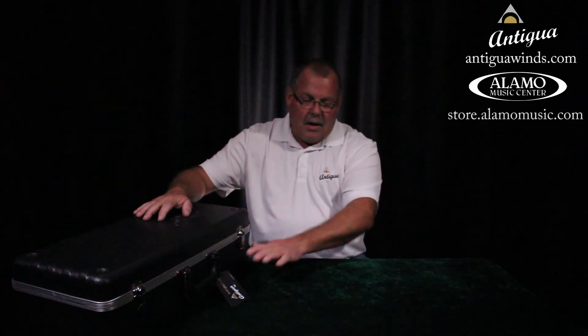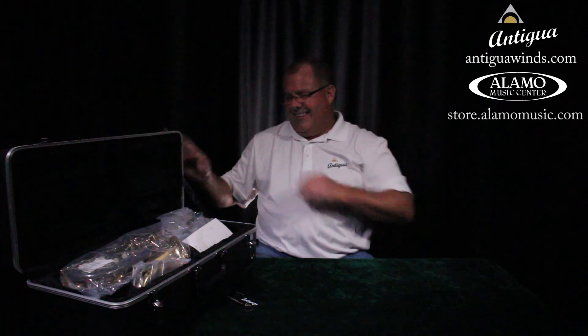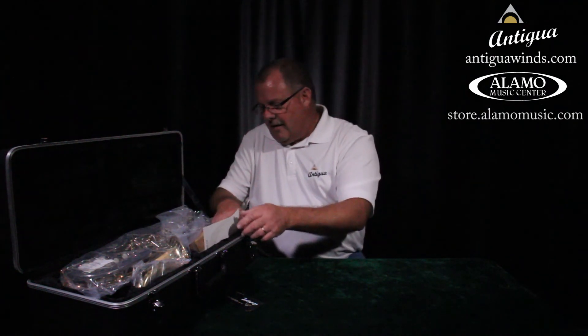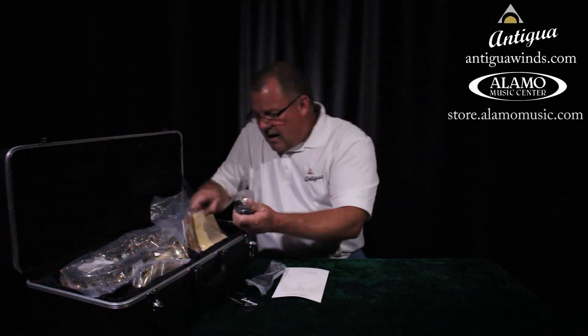You'll notice I've got my new saxophone on a table here. You can do it on your bed, the floor, or the kitchen table — it doesn't matter — but make sure you have a nice flat surface. As long as we have it the right side up, we know we're going to be okay. When we open it, we're going to open it carefully. There are a lot of different pieces and parts in here and we're going to make sure we put it together the right way.